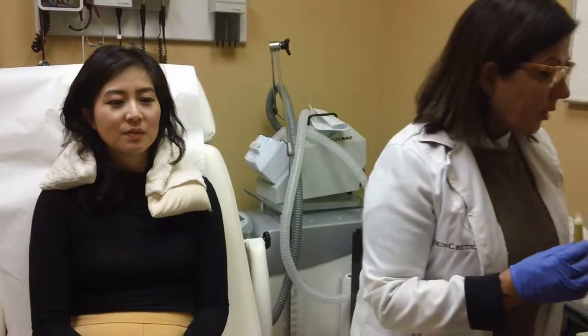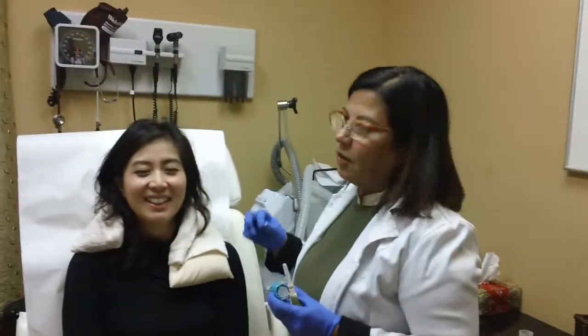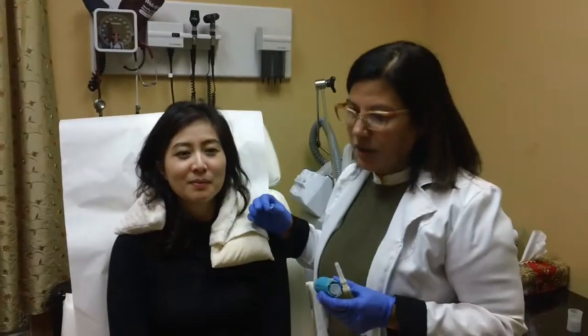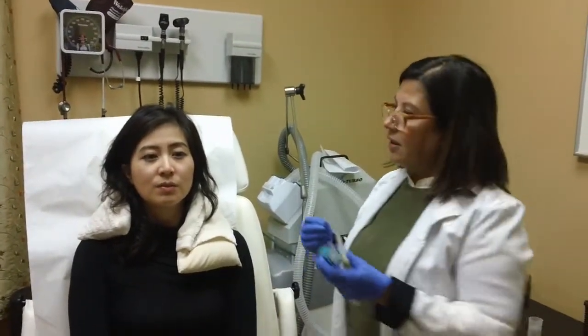And then I'm going to inject this combination of platelets and hyaluronic acid into her tear troughs. What I always warn my patients is that there will be some swelling immediately after the injection, because we're injecting a whole amount of fluid into her tear troughs. That swelling may persist for about 24 hours, then it'll all settle down.